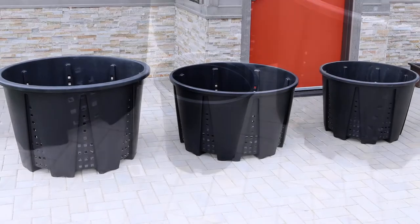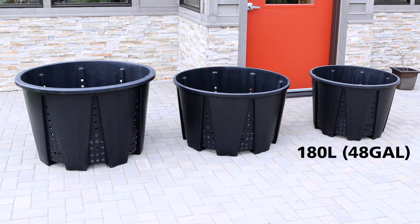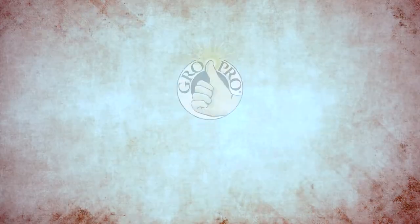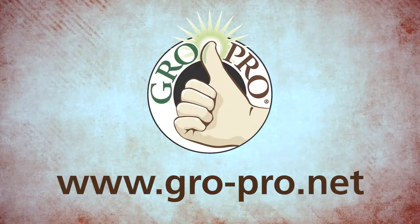GrowPro's premium anti-spiraling round pots are available in 180-liter, 285-liter, and 375-liter sizes. For more information, visit grow-pro.net.